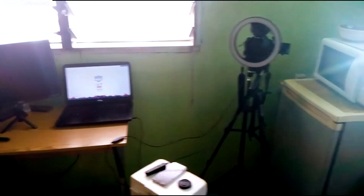Alright, so this is my space. I have two windows — one here and the other one here. I keep this one closed because of the light I use in the background of my video, and this one is always open so that it can give more light on my face.